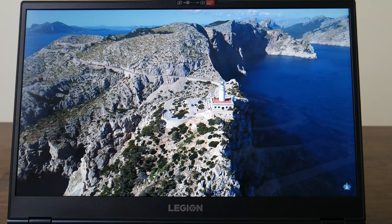Let's go to the port layout available on this laptop. On the left side, there is an audio combo jack, a full-size USB Type-A port, and USB 3.1 Gen support along with a ventilation window.